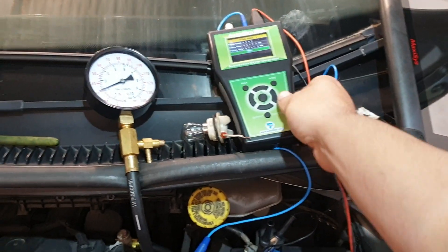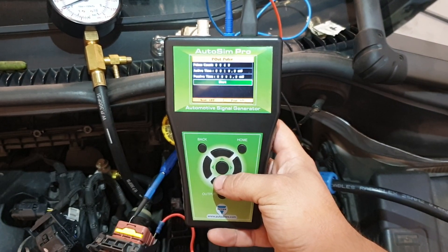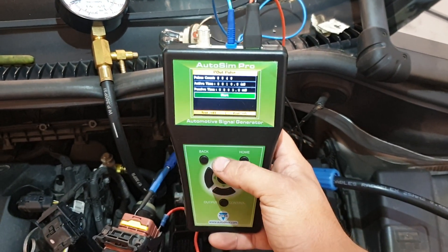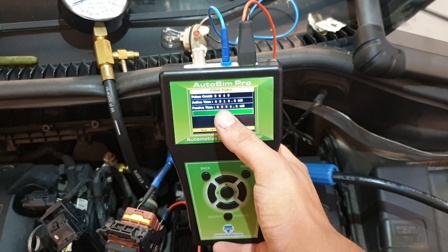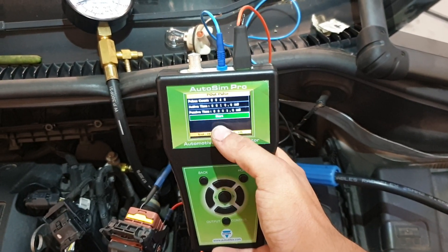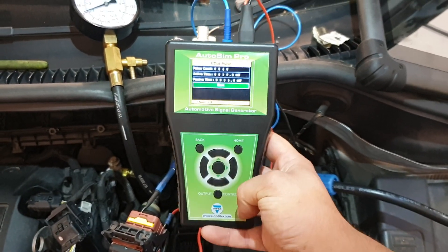The setup we have on the AutoSim Pro: we're using the power out option on the tool. We have it set up at 40 pulses, 10 milliseconds per pulse of active time, and a passive time of 5 milliseconds. Pretty quick setup.